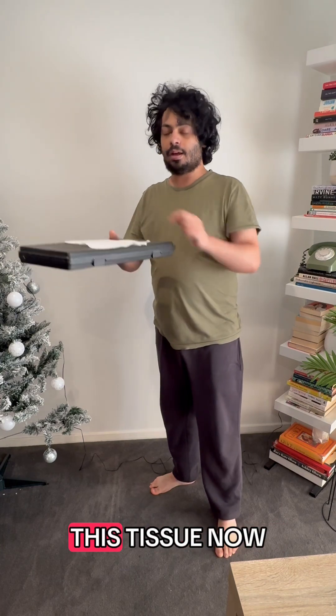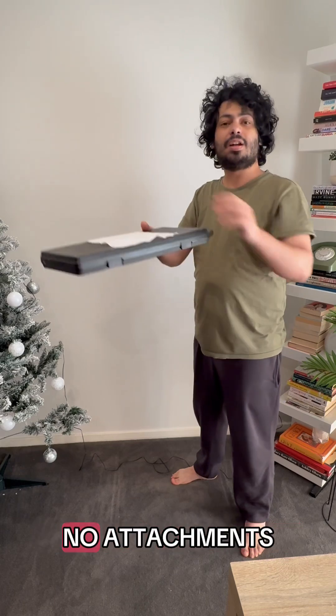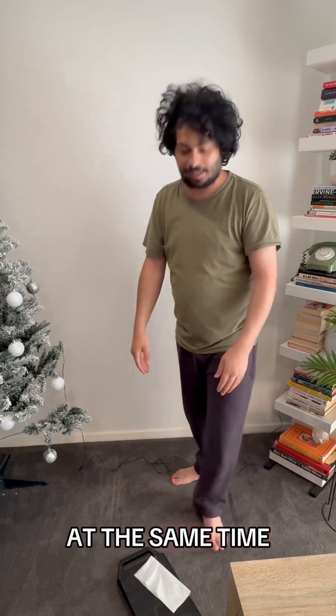Let me put this tissue now just on top — nothing special here, no attachments. 3, 2, 1, drop — and they drop at the same time.